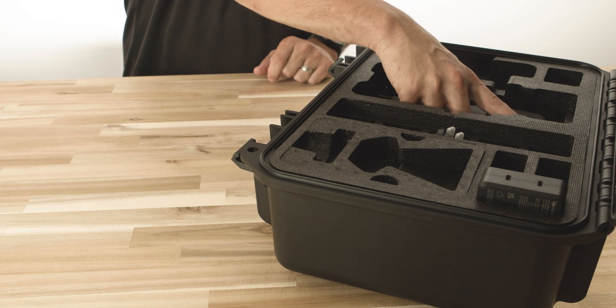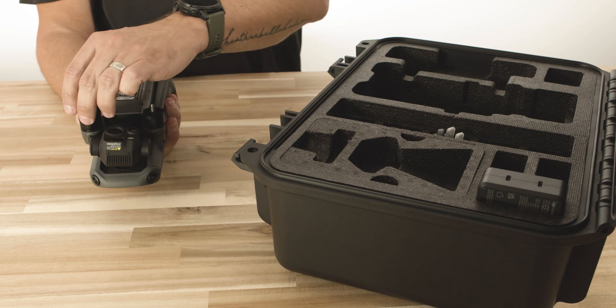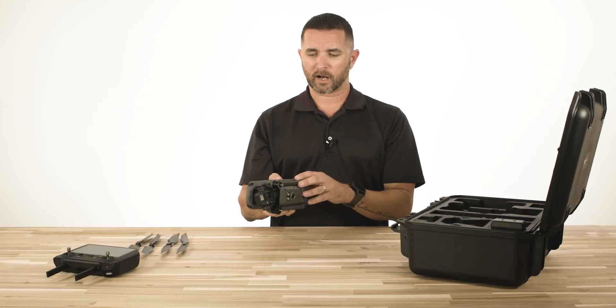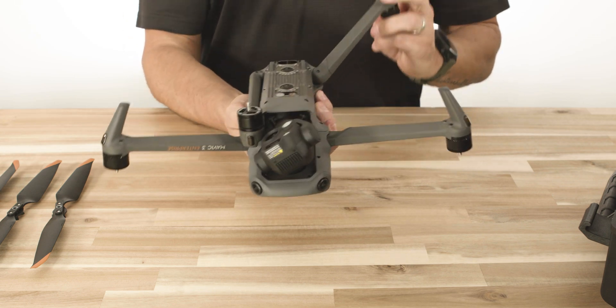When you receive the drone, it's not going to have any propellers installed. You're going to pull this drone out and notice these two bushings on the back motors. We're going to pull these off and set them aside — you may need them later if you're storing or shipping it. I'm going to start by unfolding the arms. You're going to see where it says Mavic 3 Enterprise on this front arm. Simply fold those out, flip it over, and then pull the back arms to you.